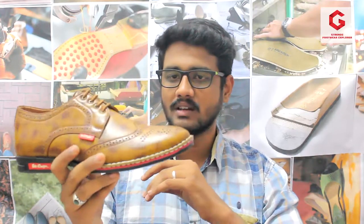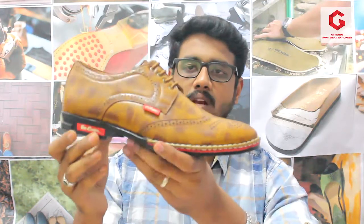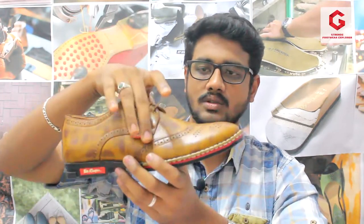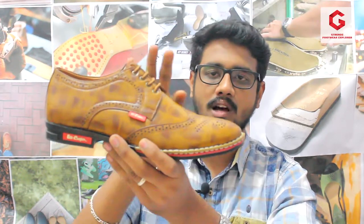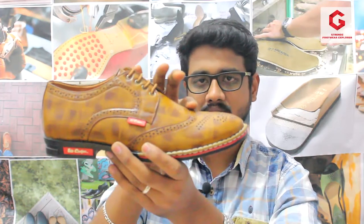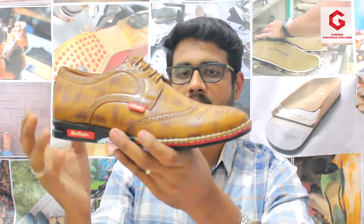First, we are going to look at the design of this product. The lace design is a little bit more detailed. This is the RMI — the rest of the RMI is completely molded. You can see a little bit of a hump, a little bit of detailing. It is cut in this model, making it a Derby shoes model.